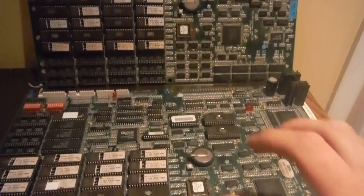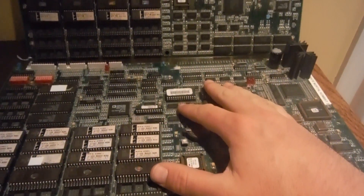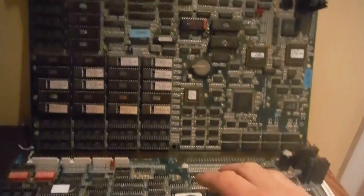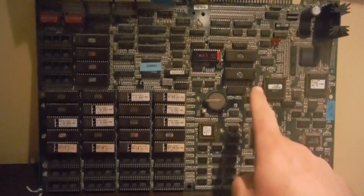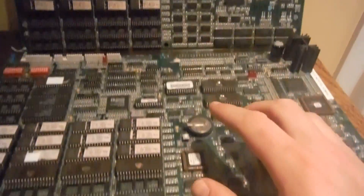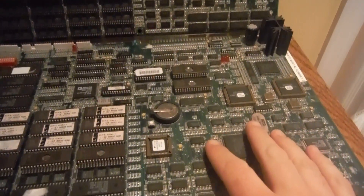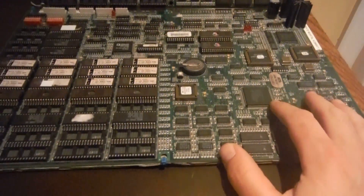Here's a quick video explaining the difference between Mortal Kombat 3 and Ultimate Mortal Kombat 3. Over here I have a Mortal Kombat 3, and here's an Ultimate Mortal Kombat 3. They use the same board, the same hardware — it's called the Wolf Unit from Midway.